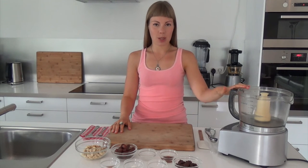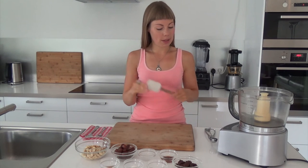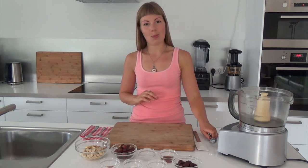The only equipment you will need today is a food processor fitted with an S-plate. I'm also going to use a rubber spatula to scrape down the sides. And optionally, you could use a cookie scoop or a measuring spoon if you want to measure out the cookie dough and create equally sized cookie dough bites.